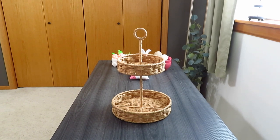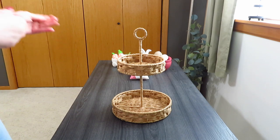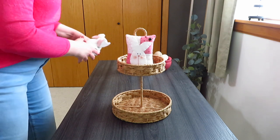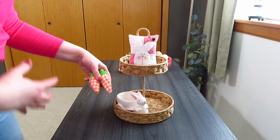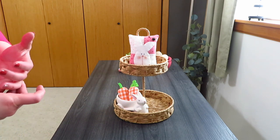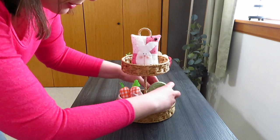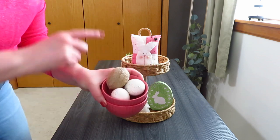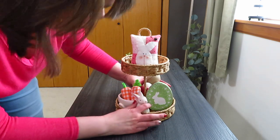This is the Target tiered tray that'll go downstairs in the family room. I wanted to use bright colors like I'm using on the mantel. I picked out my little bunny pillow with dark and light pinks, and I thought my little bunny pulling his egg wagon would be cute. I put some gingham carrots in the wagon instead of candy since we don't go downstairs often. On the bottom I grabbed my green egg and my dark pink bowls to go with the pillow.